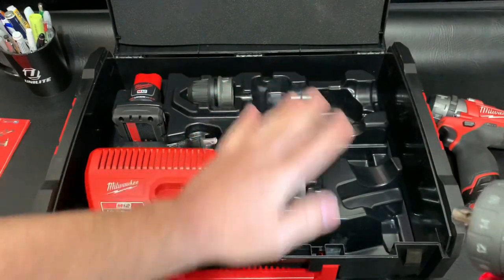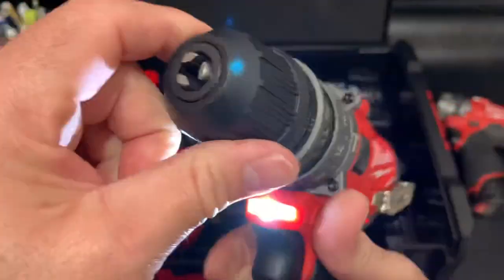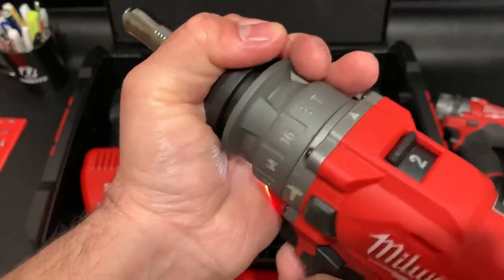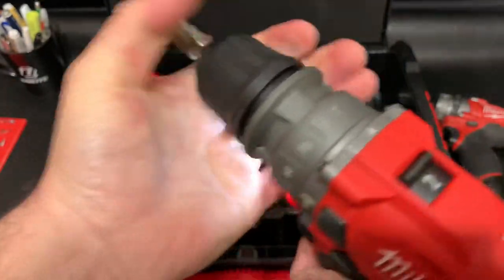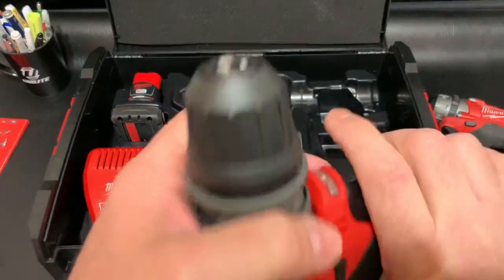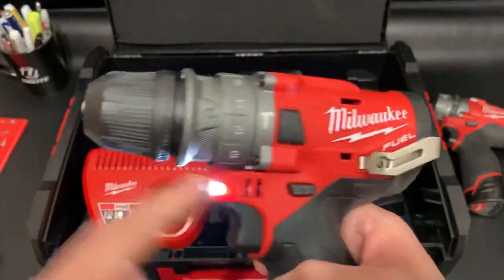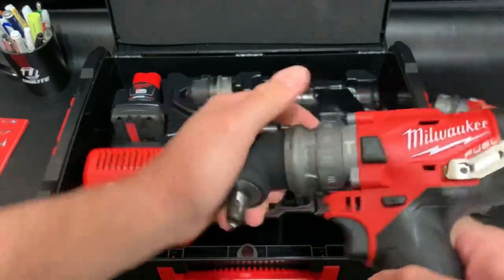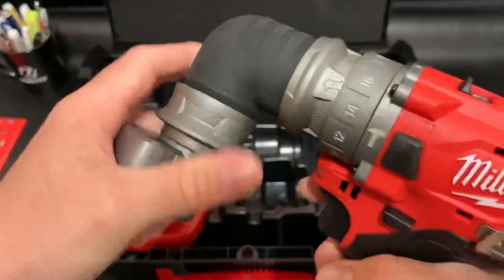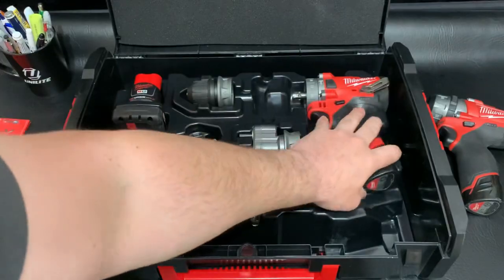That's another reason why I got the case — I definitely love that everything has its own spot. The drill is a half inch drill chuck here. There we go — locked. That's an easy unlock there. Pretty cool, nice bright lights. I might take that clip off — I can deal with that. And this spins around but it doesn't index.